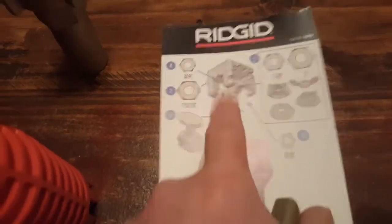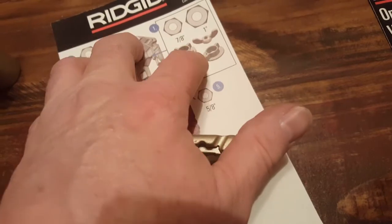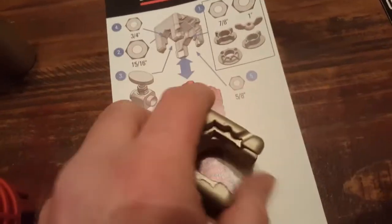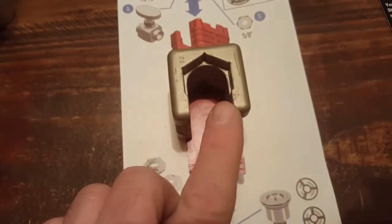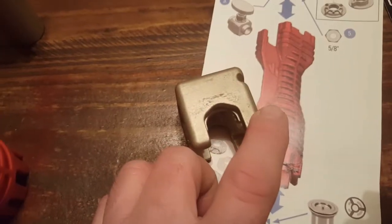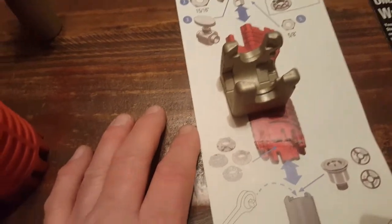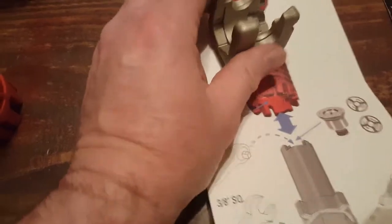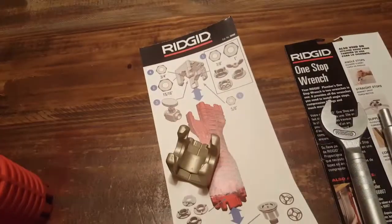On the back of the packaging it takes you through every position this piece of equipment handles. Then you go to a smaller one — number five — they're marked, and it tells you what size that is. That is a 5/8 nut. Number two is a 15/16, and this right here is number four which is 3/4. This is number one. It handles pretty much everything.